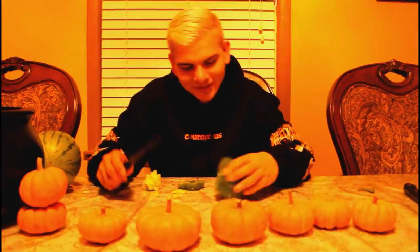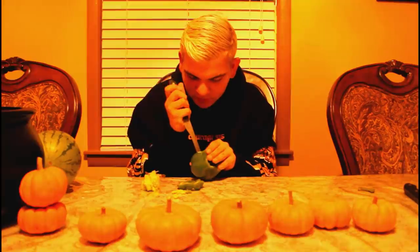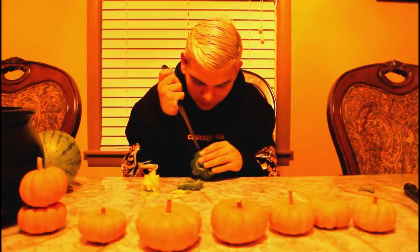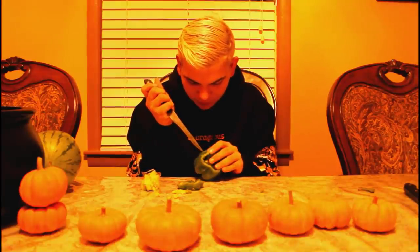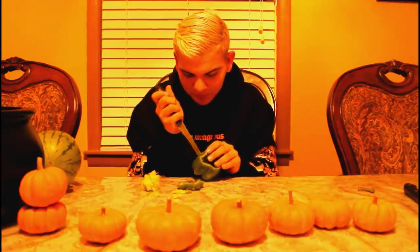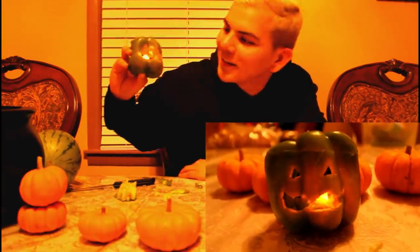So now that we carved the inside — I am NOT a carving person, just saying, let me get that out there, because Lord knows I don't know how to carve one damn thing. That is how you carve a pepper — I mean, it looks decent.